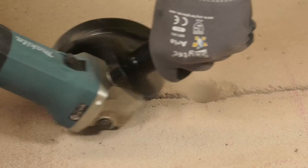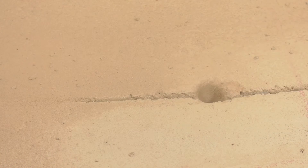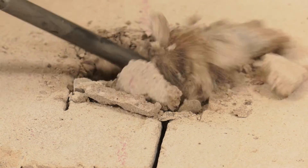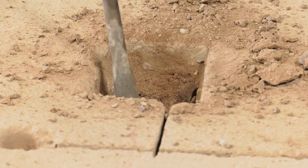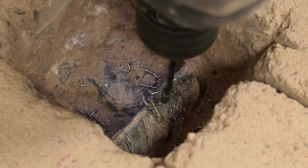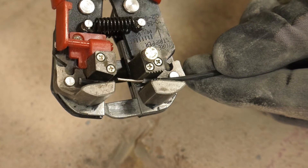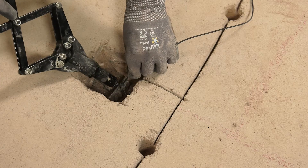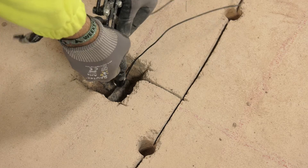Ensure that no reinforcing steel is exposed, as this has the potential to cause electrical shorts. Now make a connection to the steel by first cutting out a small section of the concrete, then drill a 4mm hole into the steel. Rivet the titanium connecting wire to the steel with a stainless steel rivet.